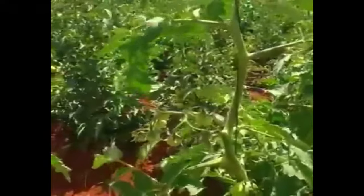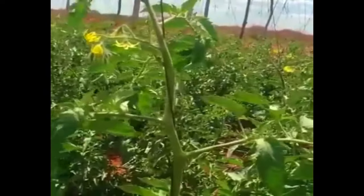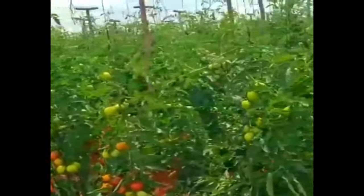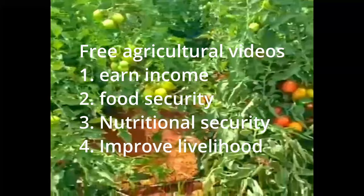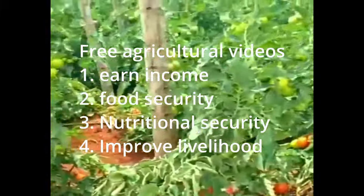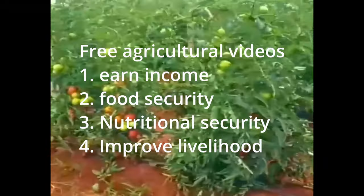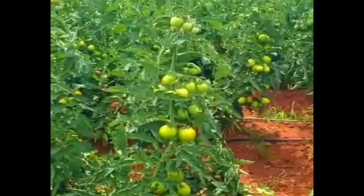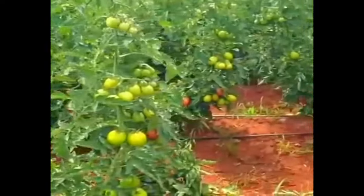That's the advantage of growing this type. Some people will say there is no way you can grow this in open field — but you can see it's possible, and you can achieve high yield like this. The purpose of making this free agriculture video is for you to grow this kind of tomato, earn more income, solve the problem of food security and nutrition, and improve your life through agriculture — without investing a lot. The cost of a greenhouse is very expensive, but growing in open field like this is possible.